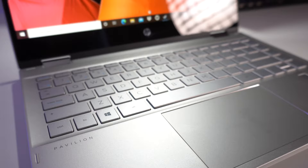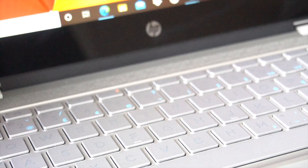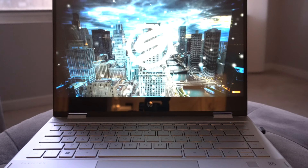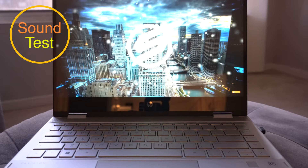HP always tends to nail the speaker system on their laptops, and the Pavilion X360 is no exception. The Bang & Olufsen stereo speaker setup sounds fairly loud and surprisingly crisp for a laptop speaker, with very little distortion. Have a quick listen for yourself.